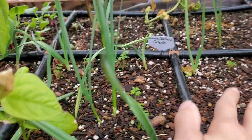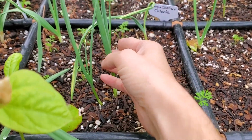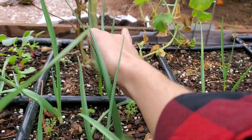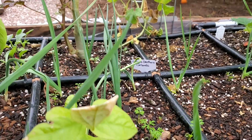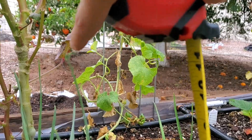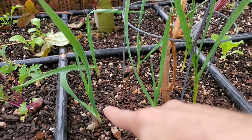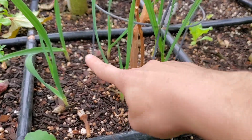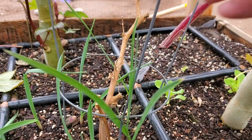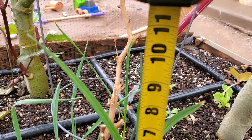Comparing these Texas Roses — the untreated ones with the treated ones right behind — they're really of a similar height. Let's do a measurement: between 10 and 11 inches for this top one right here. There are some smaller ones, but they're on the same par. On this side we have a bunch of Early Purple Italian with two Texas Rose.